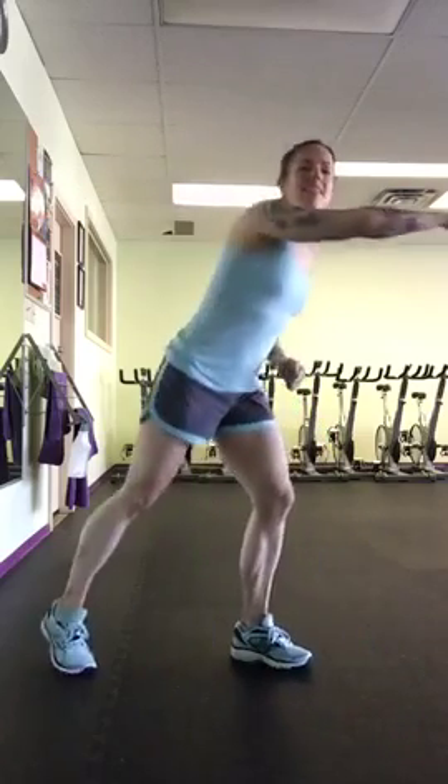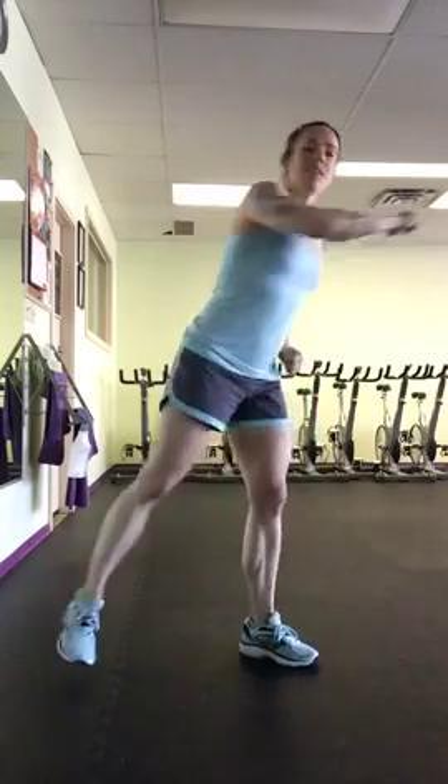So once you've done that, here is your workout. You're going to do 3 rounds in total. I call this a dirty 30 because you're going to be doing 30 reps of everything.